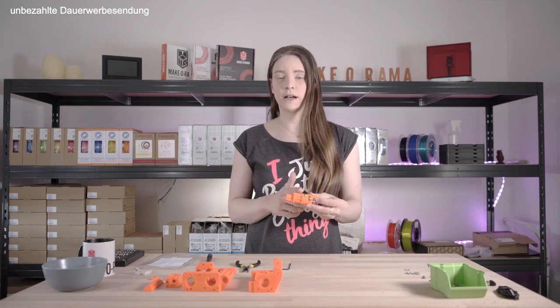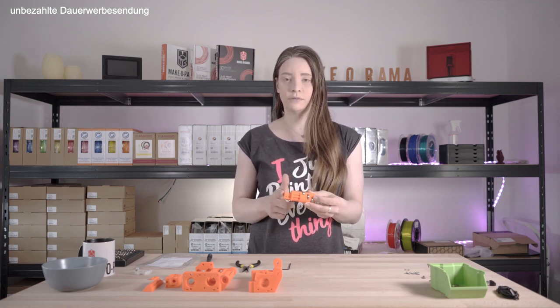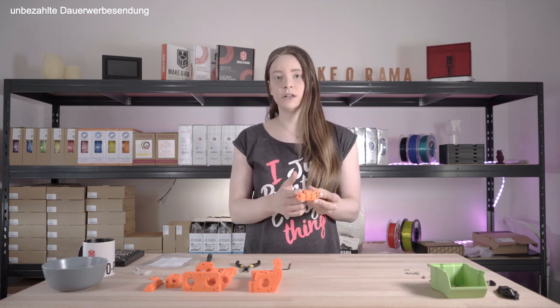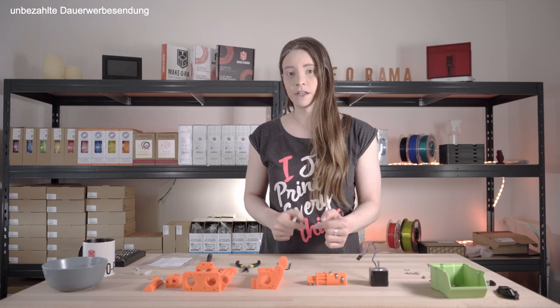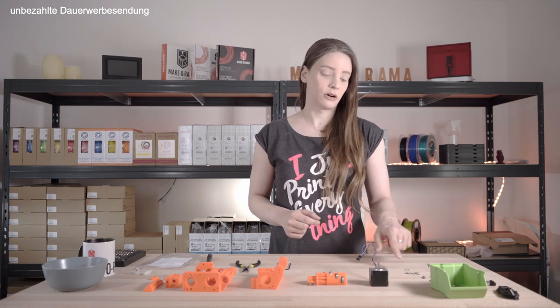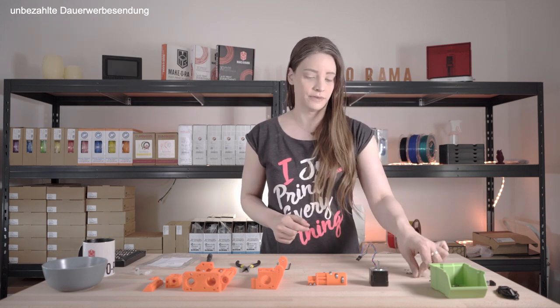When installing the ball bearings in the idler, it is important to mount the ball bearings from the center outward, otherwise the installation of the pins is blocked by the already inserted ball bearings. For the assembly we need the body, the pre-assembled idler, an extruder motor, 5 M3x10 screws and M3S nuts, as well as a pin.